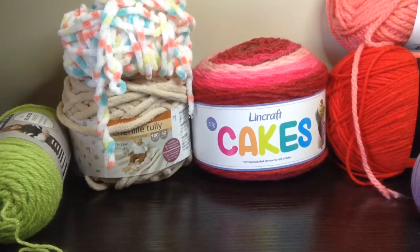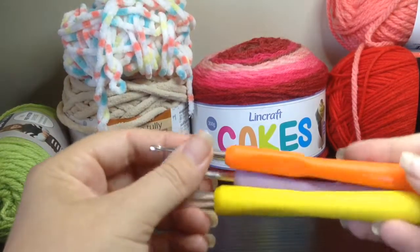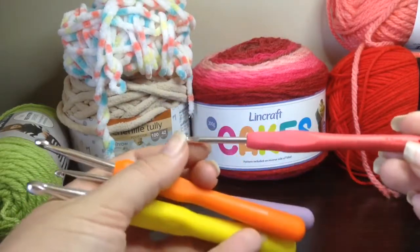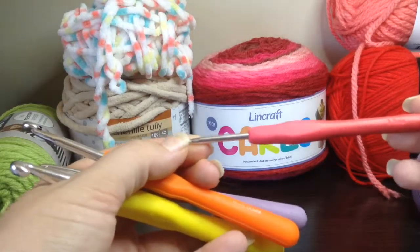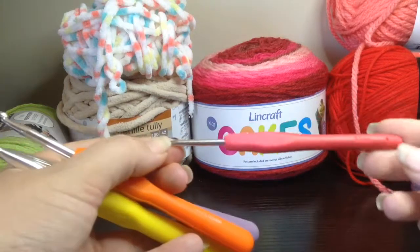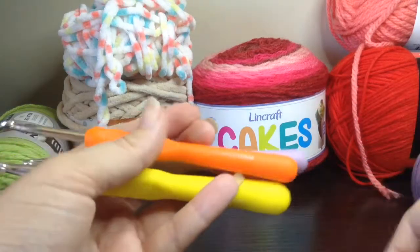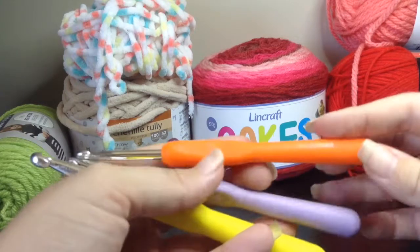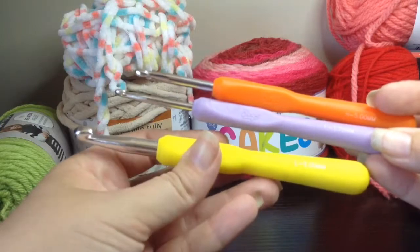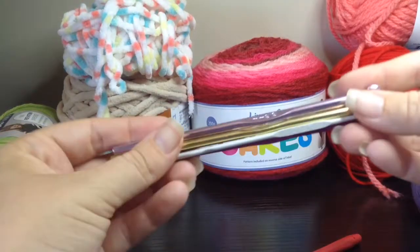With your hooks, you can get ergonomic handles or plain ones. These are my ergonomic handled hooks. My favorite hook to use when making toys or anything with fine detail is a 3.5 millimeter hook. You can usually find the numbering on the bottom of your hook — it will either have numbering, or as some of these have, a letter-size code. This one has H5 millimeter, this is an F 3.75 millimeter, and this one is an L 8 millimeter. Other hook types you can get are these metal handled hooks.